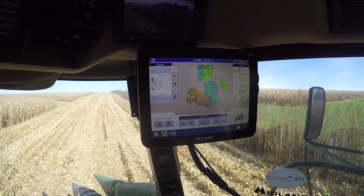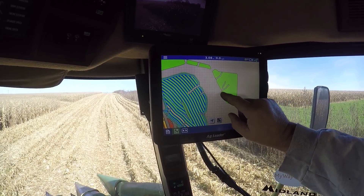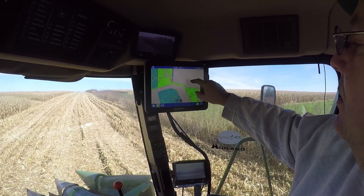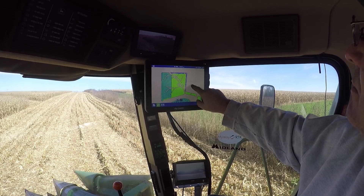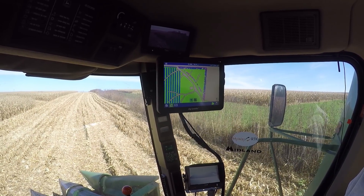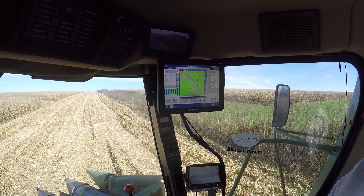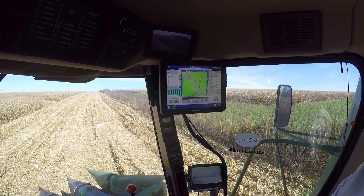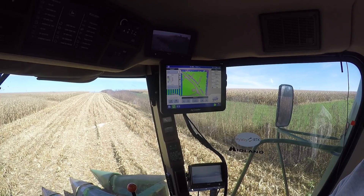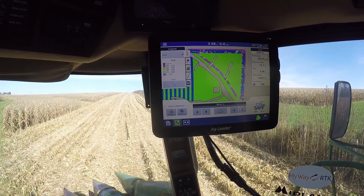You can zoom in on it by taking two fingers and expanding it, and then you can just move it over. Slide back because you're up farther. Here's where you combined — oh, that's the headland area, okay good. You can see the variability: the outside of the field is typically running lighter. If you just click on the screen it'll bring up that legend again. You're under 172 that whole outside pass of the field, and where you radioed that it was running 240 that whole pass is blue — but look how much that outside brings you down.